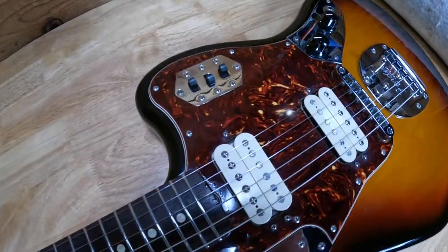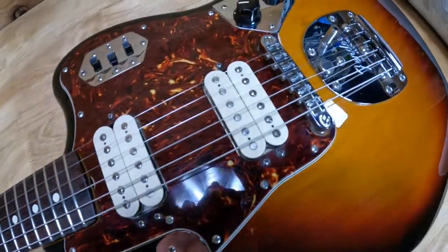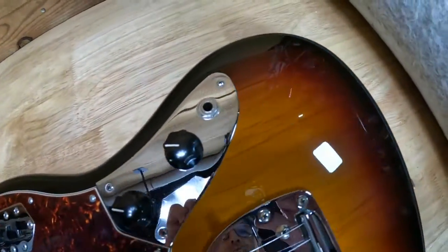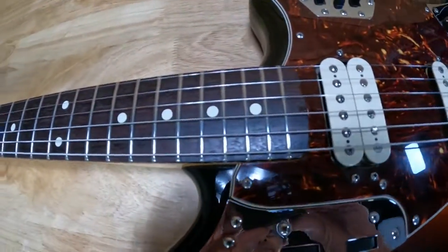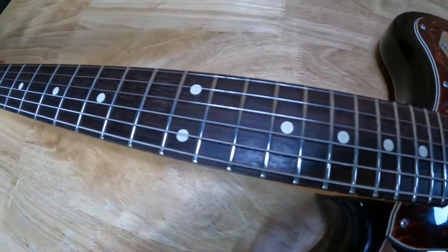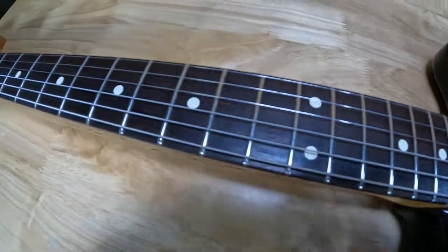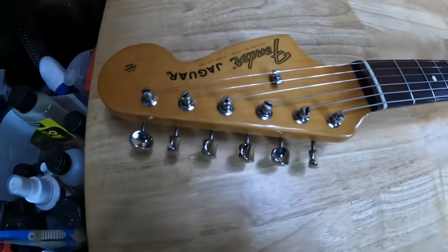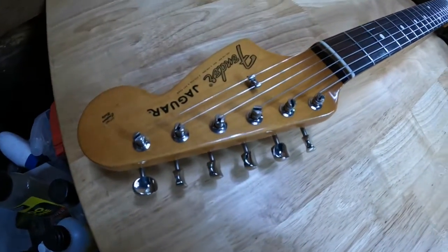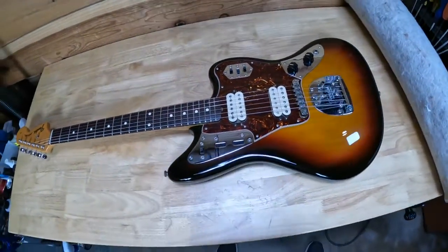So there you have it — this guitar went from being a real ugly dog to now being nicely polished on all the hardware, with new screws and the pickguard and body looking nice and shiny, especially with a cleaned neck and frets, oiled neck, and clean tuners. She's looking pretty good now.